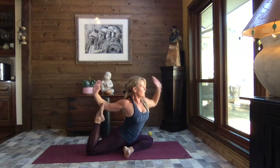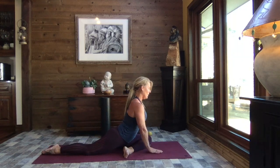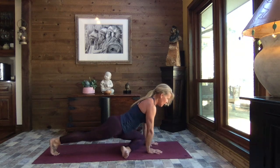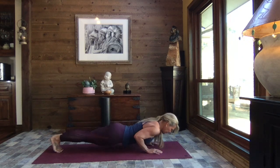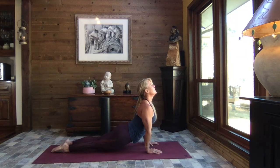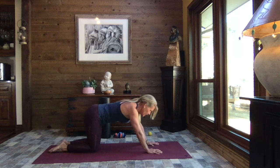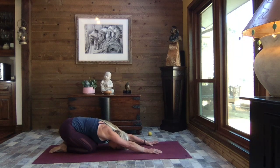Gently release, circle that arm back up and over, tuck the back toes, sweep it back to plank, crocodile down, press through to up dog, and one final child's pose. Awesome job today — hopefully your body is feeling super good.